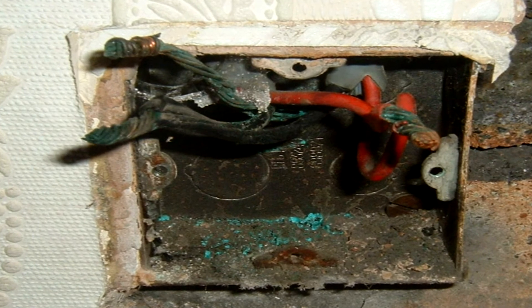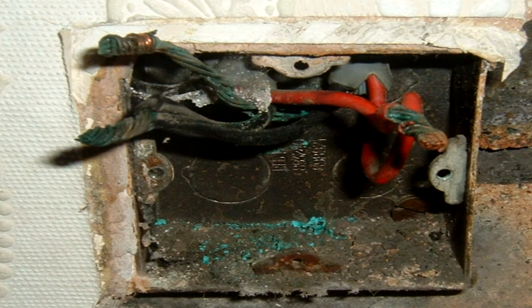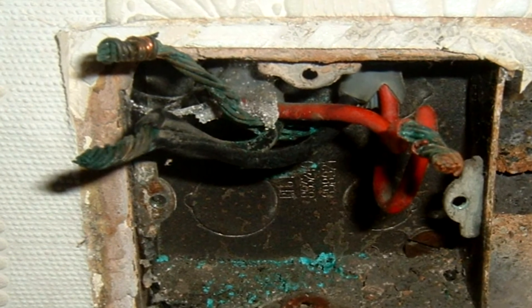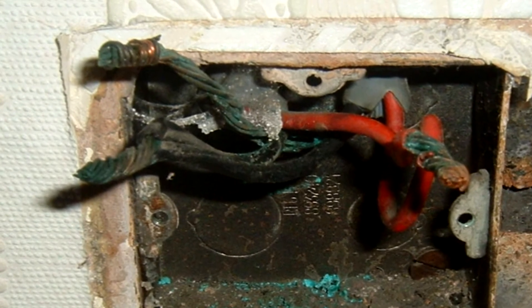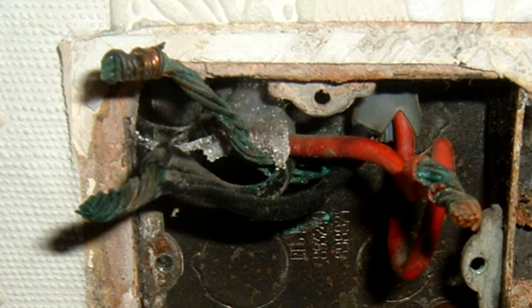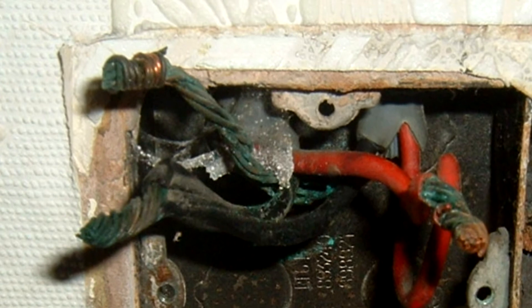Going green itself could just be a sign of corrosion of the copper in an old installation, and the green is either from the sulphate or the carbonate. Obviously if you see this, use gloves and eye protection when this is found, just as a precaution.